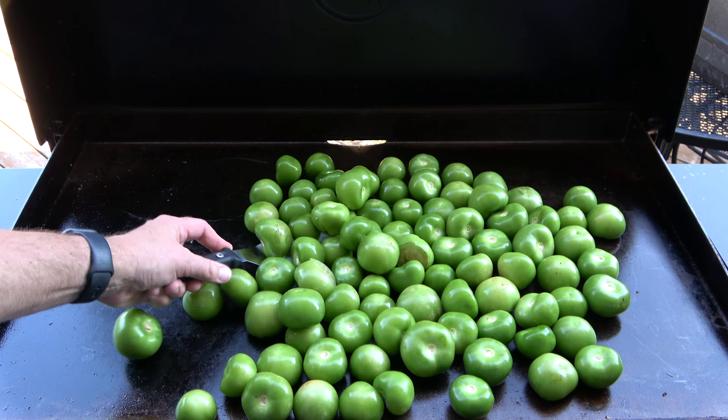Once all the tomatillos have been transferred, set aside and clean the griddle. Clean by lightly scraping the top of the griddle, removing any burnt and leftover residual. Then apply a liberal amount of olive oil to the surface and spread the oil out evenly across the surface of the hot griddle. Next, drop the two chopped onions on the griddle and the two ounces of garlic cloves. Sauté until they are soft and slightly browned, then transfer to the stock pot with the tomatillos.